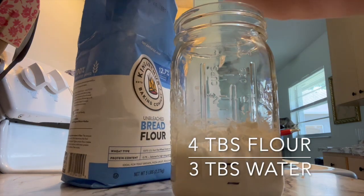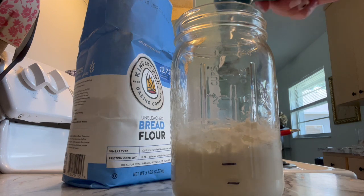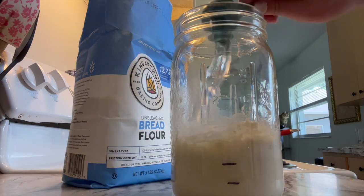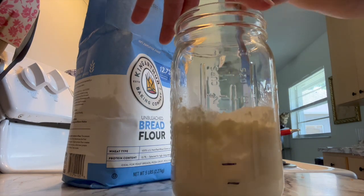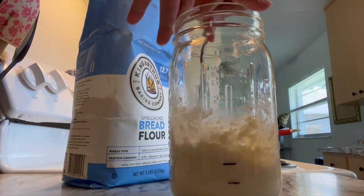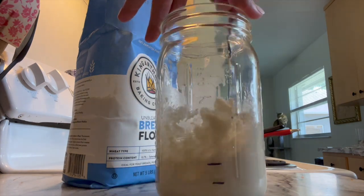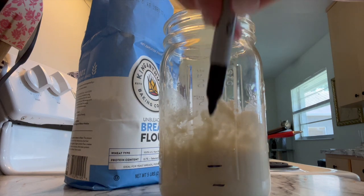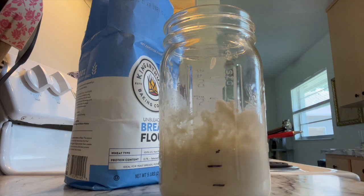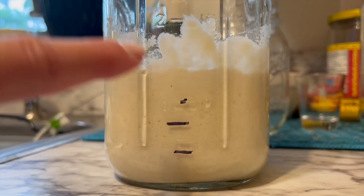My fourth feed: four tablespoons of flour and three tablespoons of water. There's probably anywhere between six to ten hours in between each feed — it really just depends on what the starter is looking like. The smell also gives a good indication of whether it needs to be fed. If your starter smells very sour, that means it is hungry and you need to feed it. If it smells more like flour or yeast, then it's doing its job.